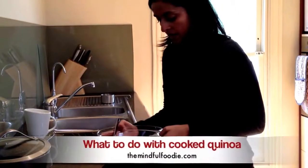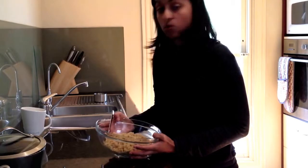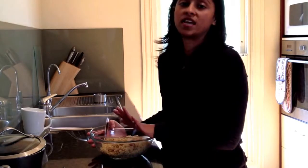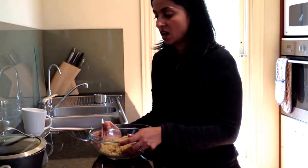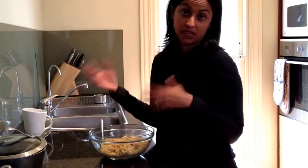Now that you have your cooked quinoa you can do all sorts of things with it — I've provided some recipe links below. You can actually cook quinoa in large batches and freeze it in portions; cooked quinoa freezes really well. I like to do that so I can pull it out the day before or in the morning to make a nice quinoa salad for lunch away from home.